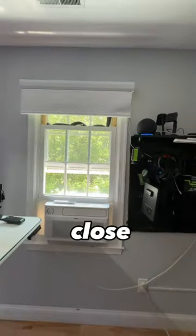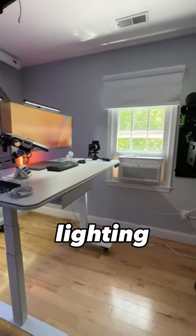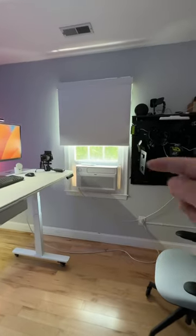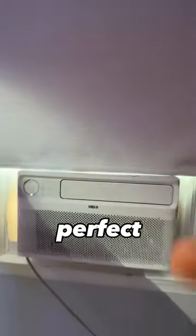Computer, close window blinds — to get consistent lighting in this studio. Cannot recommend it enough. You can also set the lower limit so it does not cover the AC unit. This is the perfect match.